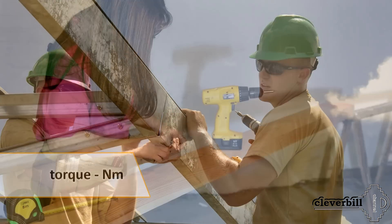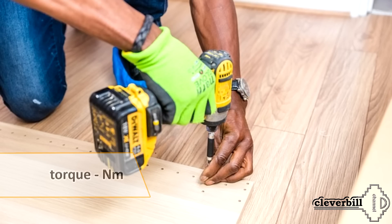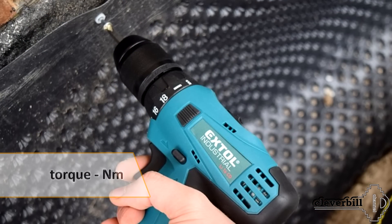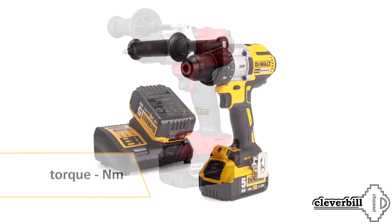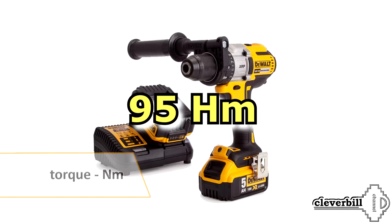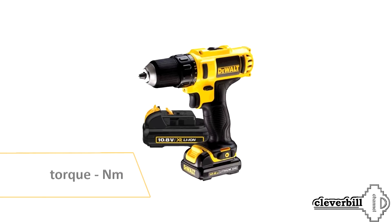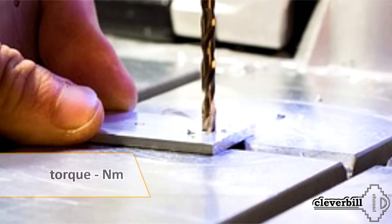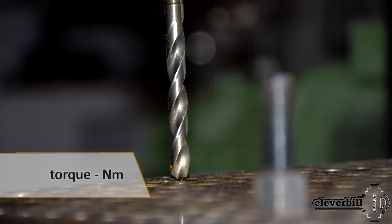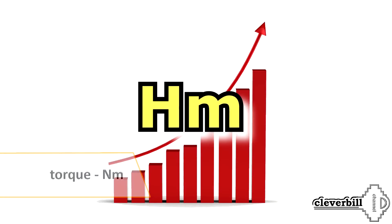If you are not engaged in construction and you need a tool purely for domestic purposes — to occasionally assemble furniture, screw and unscrew small self-tapping screws, or drill a small hole — it makes no sense to look at models with a large torque, since their price is much higher than a conventional household device for episodic work. A device with a torque of about 24 Nm will cope with all simple household tasks. If you need to drill holes in metal, although it is better to use a drill for this, work with a feather or a crown, or tighten long screws, then it is better to choose closer to 50 Nm.